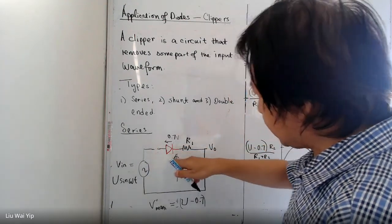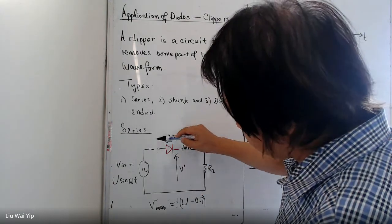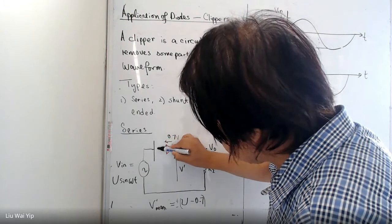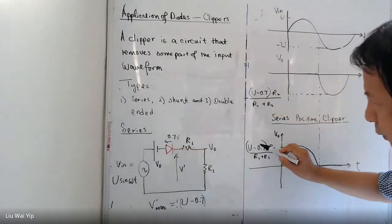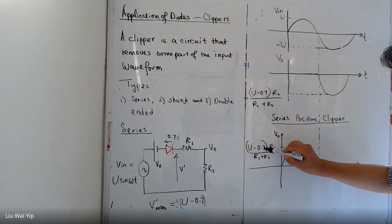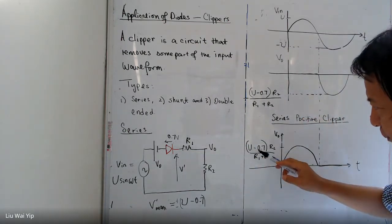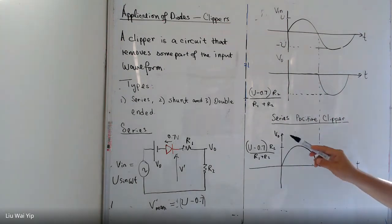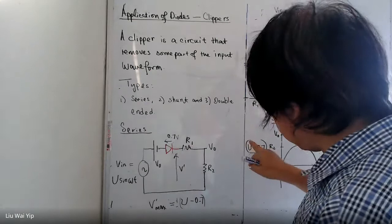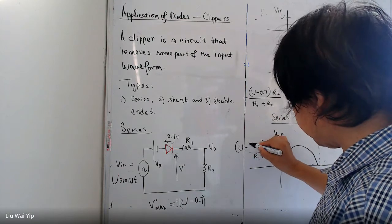You can also tune the clipper by adding a battery in series with the diode. In this case you have a voltage here, so we can increase the voltage. If we do that, then we will have U minus 0.7 minus V_naught, and the output peak in the positive half cycle will be U minus V_naught.